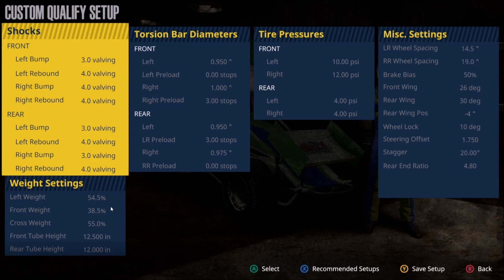Moving on to the weight settings: maximum left side weight and minimum front weight. There's really no reason to decrease left side weight. With front weight, if the car is unstable or wants to rotate too much or erratically, try bumping it up to around 39.0 or higher to tighten and stabilize the car overall. Then moving to the cross weight — maximum 55%. This is overall the tightest setup I've uploaded thus far. This track has so much banking that combined with the car's behavior and stagger, the car rotates just fine on its own. The higher the cross weight number, the slower the rotation.